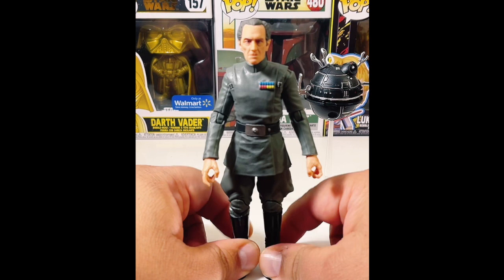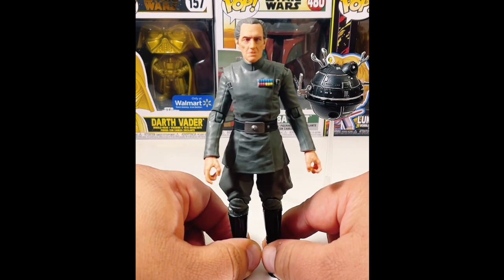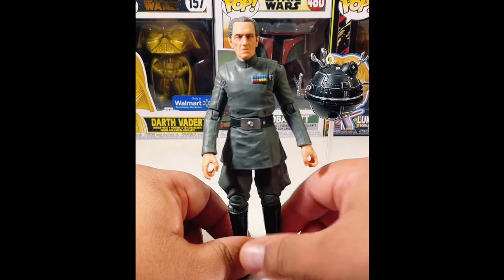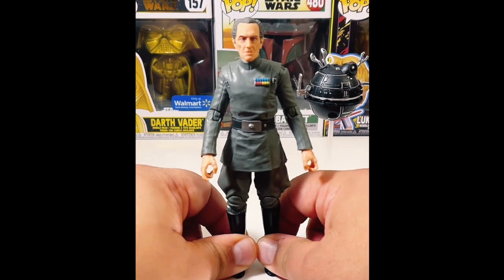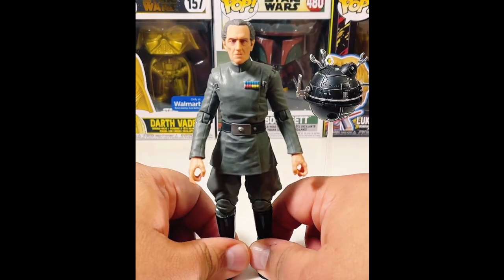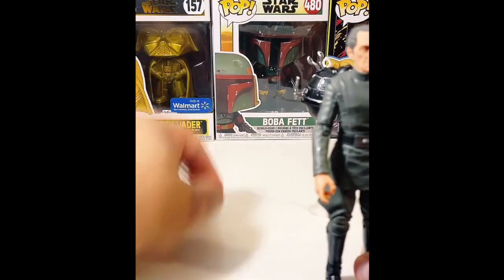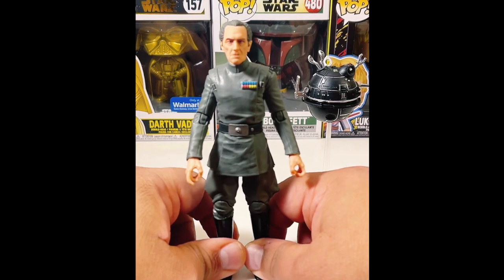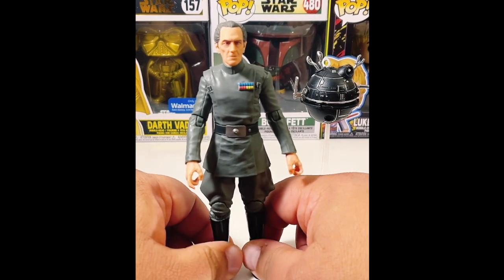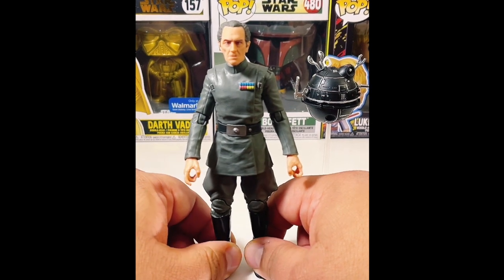For those of you who don't know the lingo, MOC means 'Mint on Card' — that means you keep them in the box. I'm a mint-on-card guy for action figures and mint-in-box for Funkos. I keep them in the box. I might go live later tonight to figure out which Funkos I need to cut, because I need to make some trades.